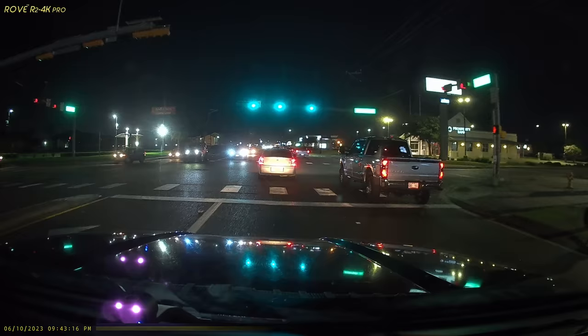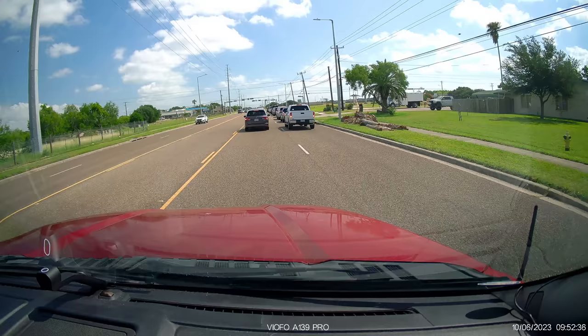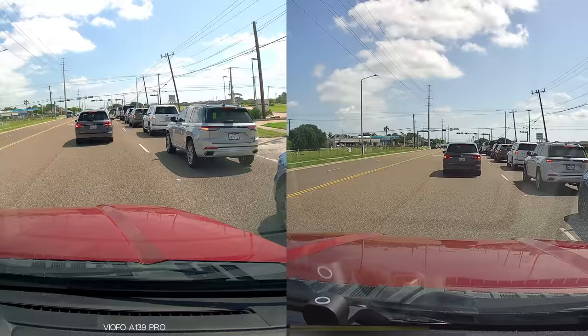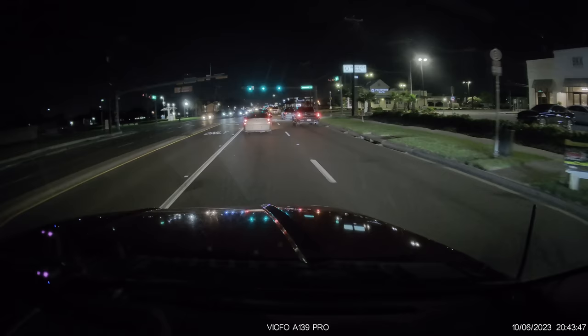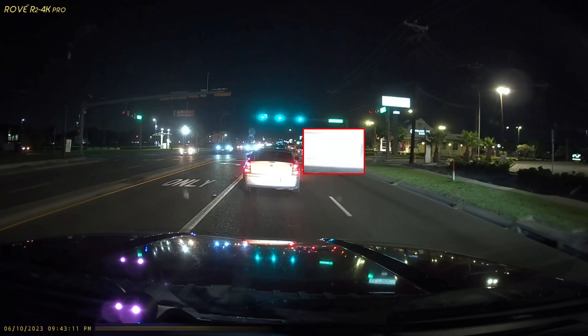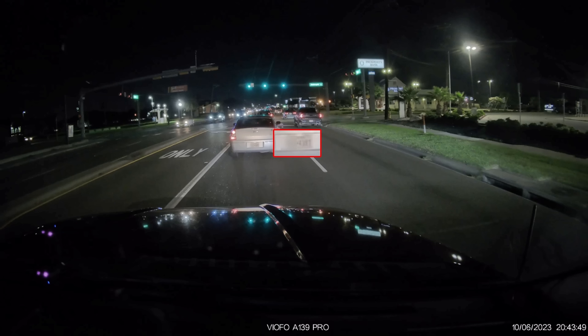I think I've just been spoiled by Viofo. They're a bit pricey, but the video quality of the A139 Pro, compared with the Rove Pro — and both recording in 4K — there is a difference. Rove needs to start upgrading to the Starvis 2 sensor because that's where you'll get the biggest benefit — not a lot of glare at night. Here's a snapshot from the Rove: you cannot read the plates and the bank sign is also washed out. But here's the snapshot from the Viofo A139 Pro with the Starvis 2 sensor — you can read the plates and the bank sign.